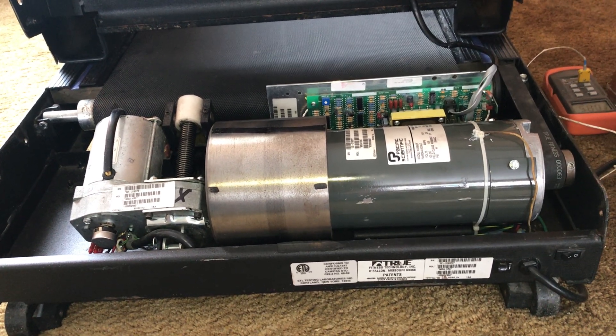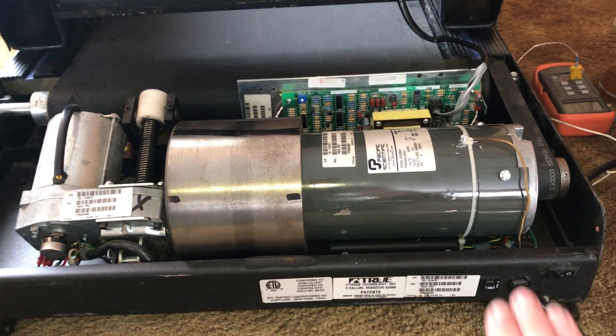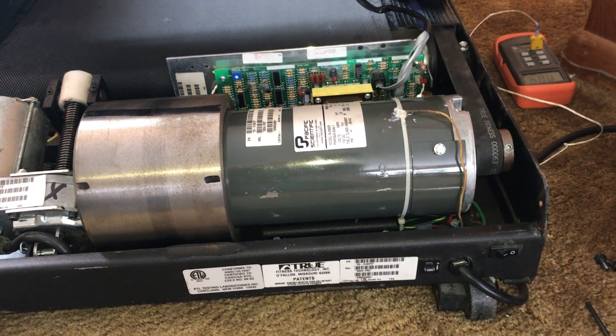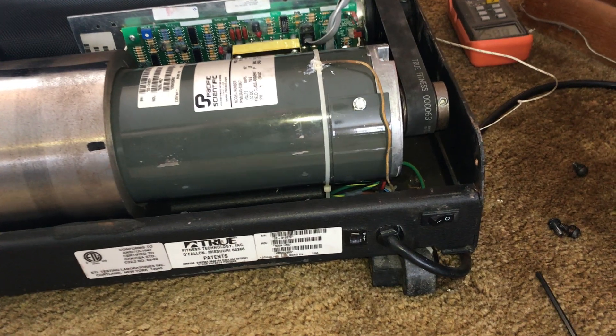The problem I was having with my True Fitness 500 treadmill was with the motor overheating. I could smell it last night, so today I took apart the brush holder.